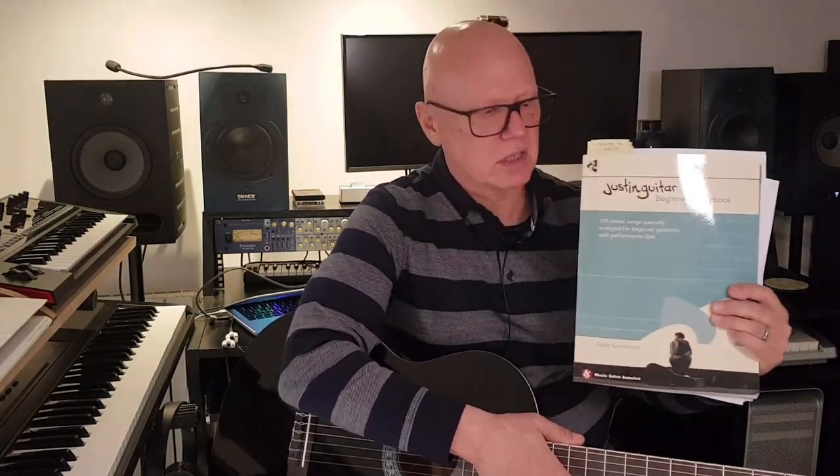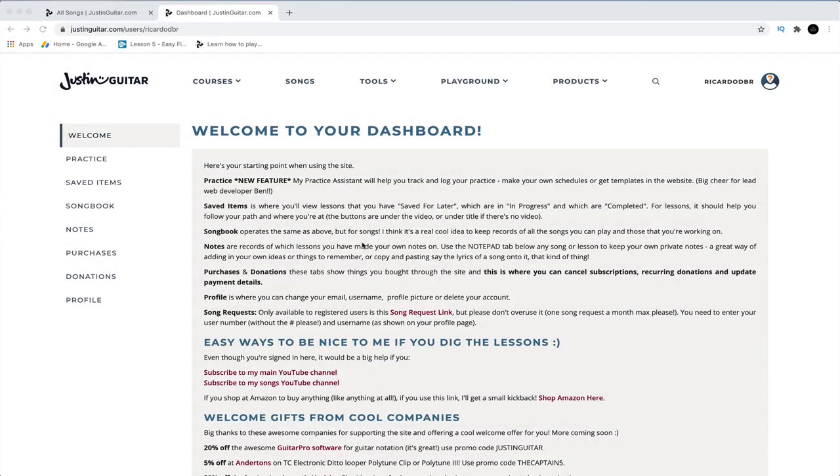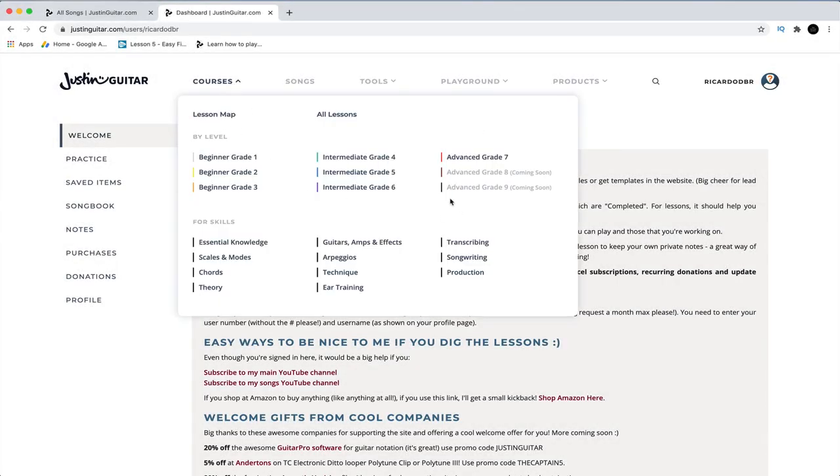I found this guy online — Justin Guitar. A lot of people have been talking about him, and he's got a great website and he's a really good teacher. When you come onto Justin Guitar's website, once you've signed up, the courses go right up to grade 7 and it's free. I've just started on grade 3, and it's taken me two months to get through the first two grades at probably an average pace — not really fast or really slow.